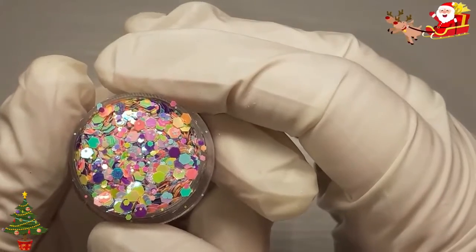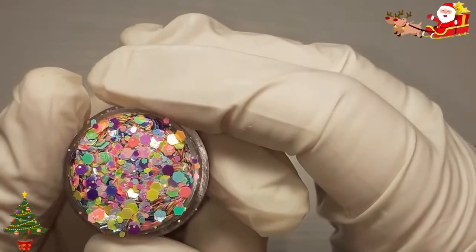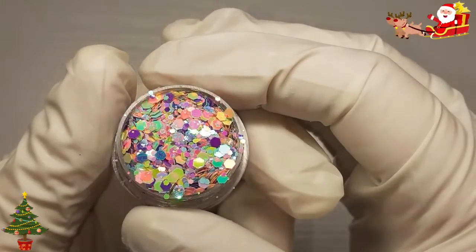So we have some pinks, yellows, greens, purple, and some that are iridescent.